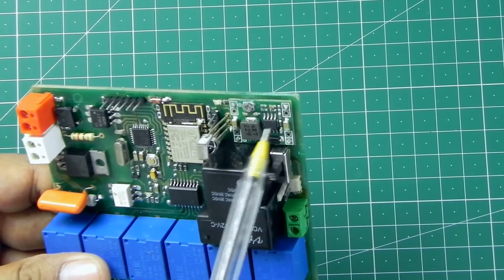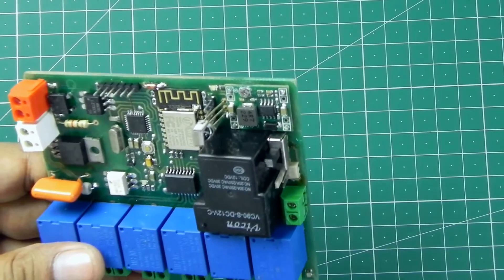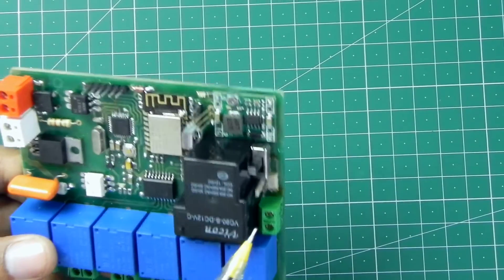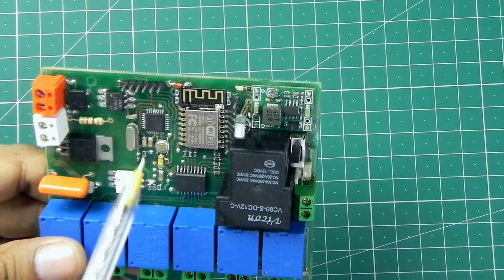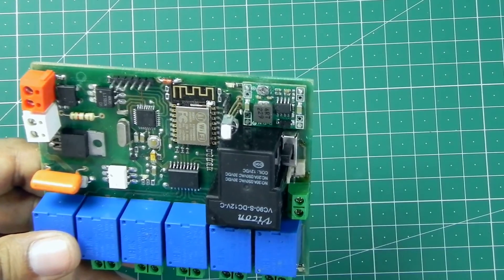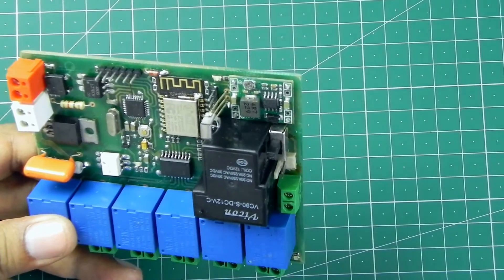A 3.3 volt buck converter is there. To operate this board I'm going to use a 12 volt power supply, because all the relays run on 12 volt. To power up the ESP12 and the ATmega328 microcontroller, I'm going to use 3.3 volt, and this buck converter converts 12 volt to 3.3 volt.